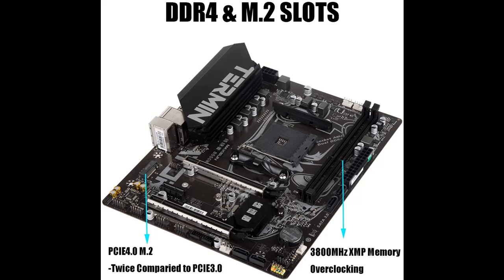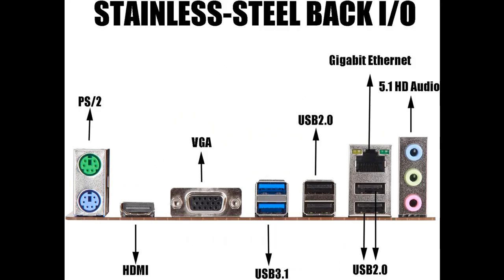Thermal solution: VRM heatsinks with underneath thermal pads and south bridge hollow heatsinks, providing a large contact area for MOSFETs and chokes, transferring much more heat to the heatsink.